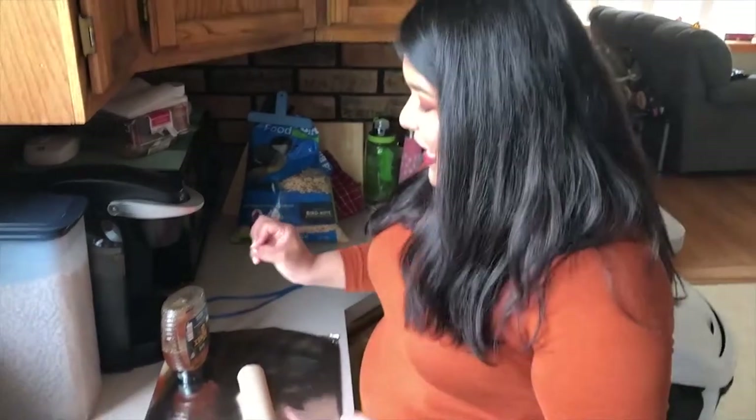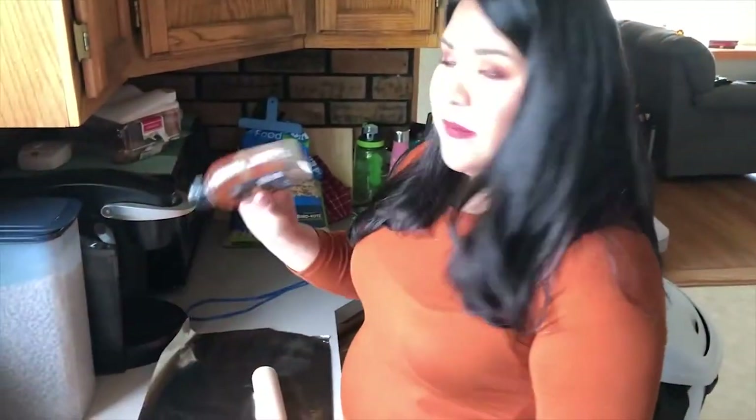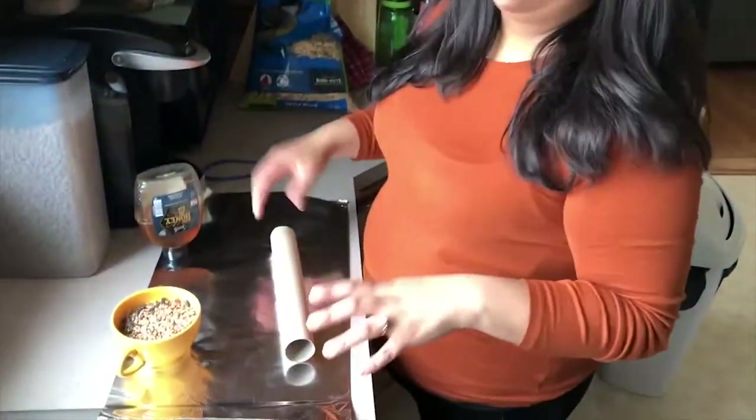Hi friends, it's Miss Alejandra from the Westmont Public Library. I'm going to show you how to make a different kind of bird feeder today. All you're going to need is either a toilet paper roll or a paper towel roll, some honey, some bird seed — any kind you want is fine, I got this one just from a regular store — and then a placemat so that you don't get your kitchen counter dirty.